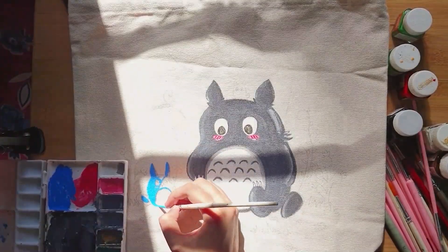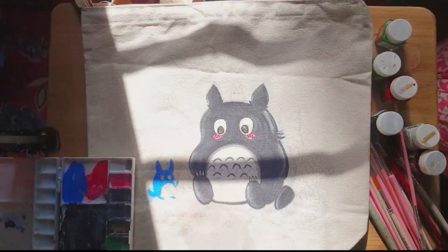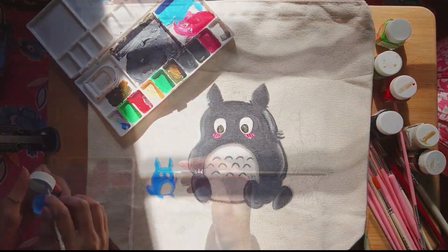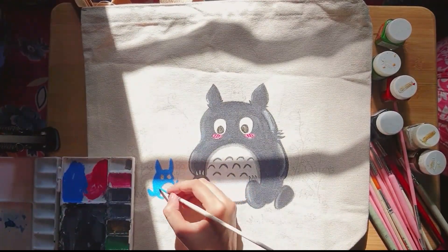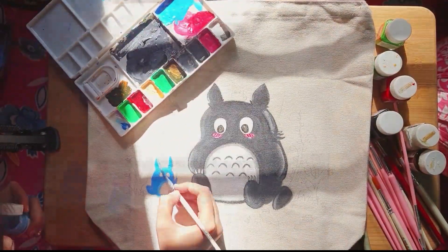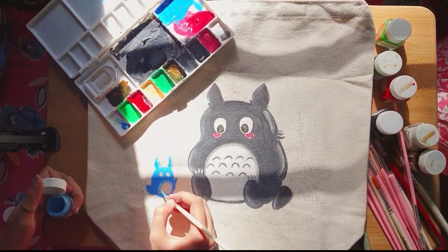I will try to make the characters look very cute. This blue Totoro looks very pretty, I like it very much. Okay, so this one is almost done — next is the white one.